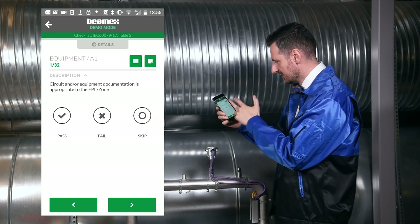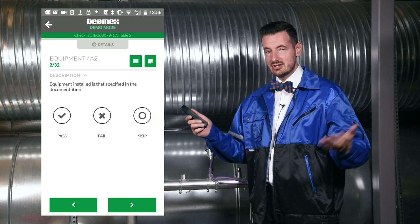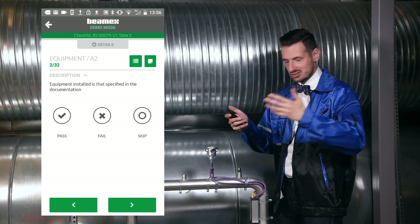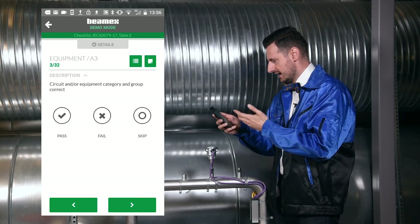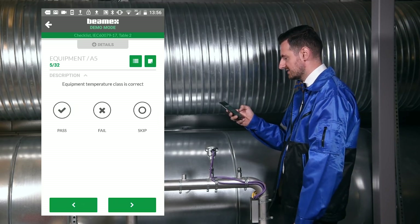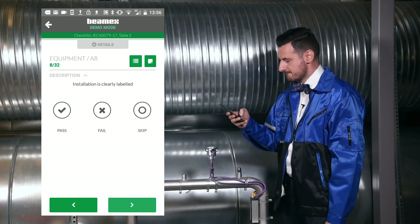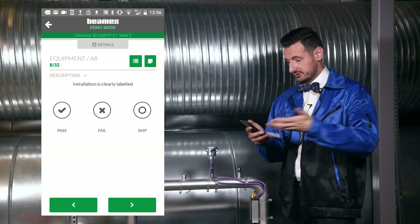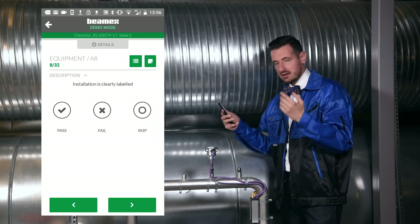The first question is about circuit equipment documentation — I mark it as pass. Question two: is the equipment installed as specified in the documentation? Yes, pass. Question three: is it the right category and group? Yes. IP rating — checked and intact, pass. Temperature class correct — yes. Ambient temperature range correct — yes. We keep going. Now we reach a question: is the installation clearly labeled? We need to check the item itself, and I don't see any labels on it anywhere.